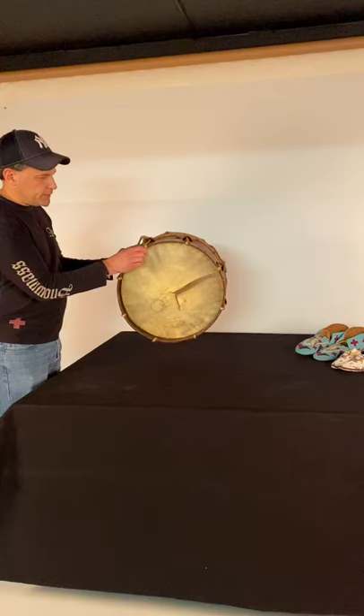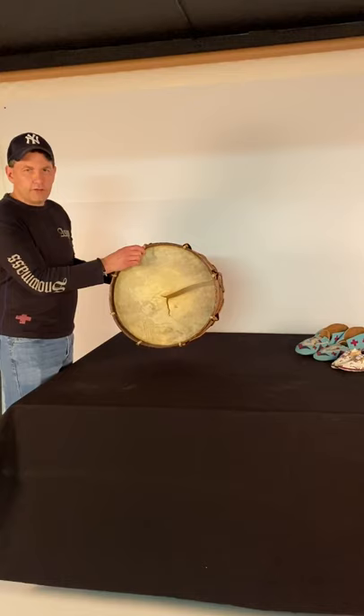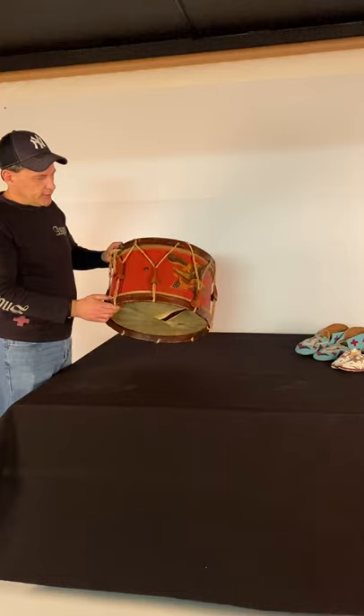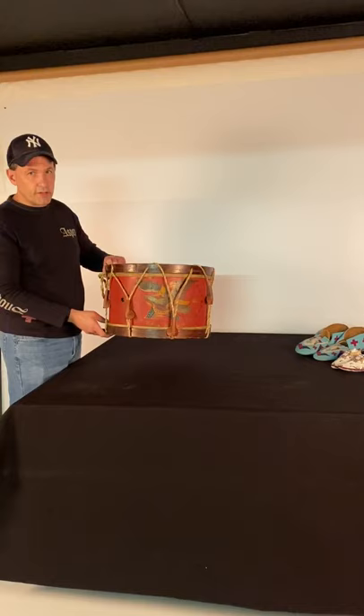The heads are original on the top and the bottom. As you can see on the bottom, this has a tear — absolutely expected, and doesn't really have anything to do with the value of the drum. Sure, it would be great to have a head that wasn't punctured, but in the scheme of things, what's important is the date, the color, the surface, the image.